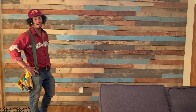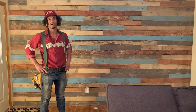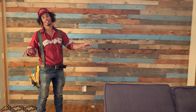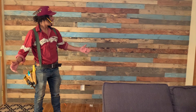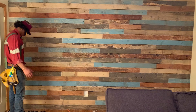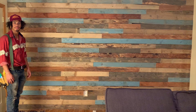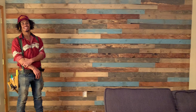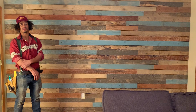I got it finished up here and it went pretty smooth. I think planing those boards down really helped — just having everything with a nice level, straight edge made everything work out pretty well. Really all that's left is some cleanup. That's how you can take some old barnwood and turn it into a spicy looking accent wall.